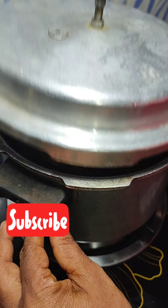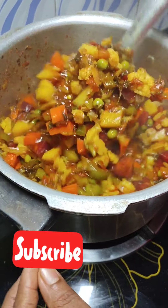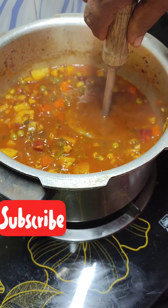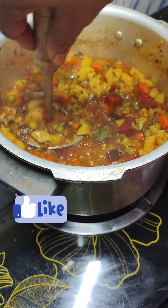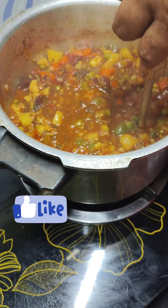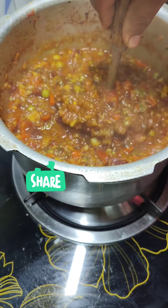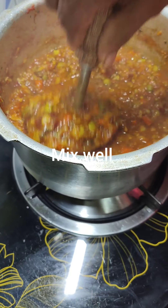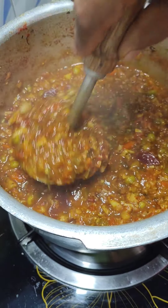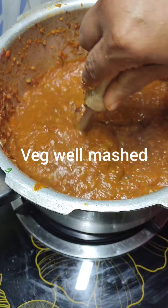The vegetables are well cooked now. Give a quick mix — they are mushy as well. If they are not, cook them again. Take a potato masher and mash the vegetables. The bhaji may look watery right now, but as you mash, the consistency will thicken up. Keep mashing till all vegetables are well mashed. If you have a hand blender you can use that also. Our vegetables are well mashed — a few pieces here and there is okay.